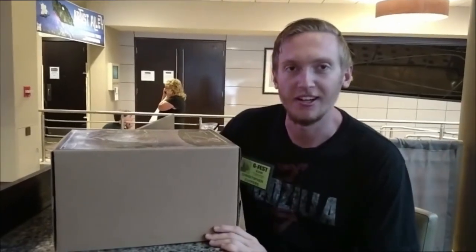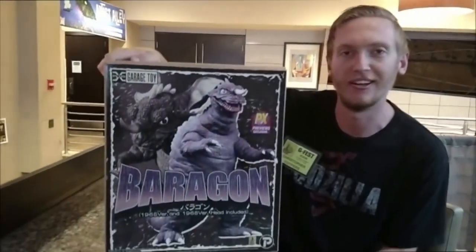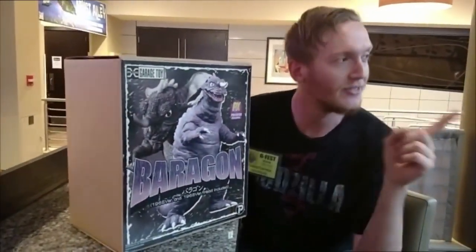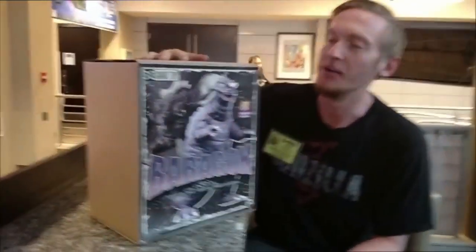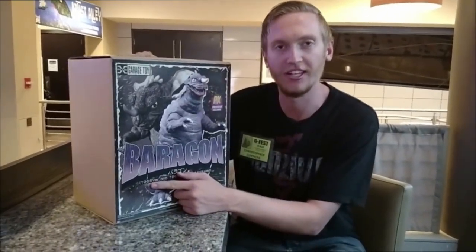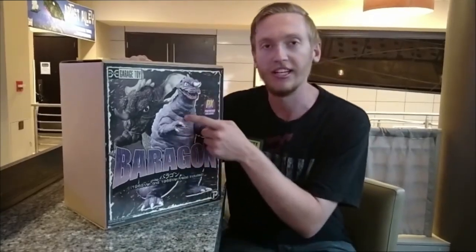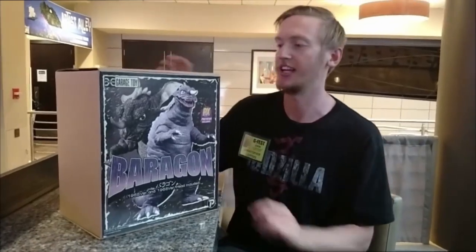So, this was my reason for going to the dealer's room — to get the Diamond Reissue Baragon X Plus. I missed out on this guy for the pre-order because at first they only had him as the 1965 version, and I didn't want to get that because it's not really a Godzilla movie. But when people started getting him, I realized they came with a 1968 head, so I had to get it because it counts.